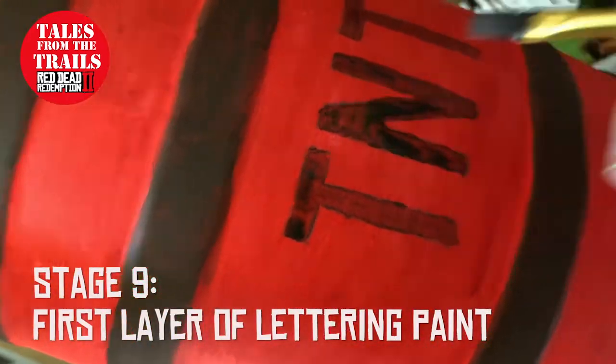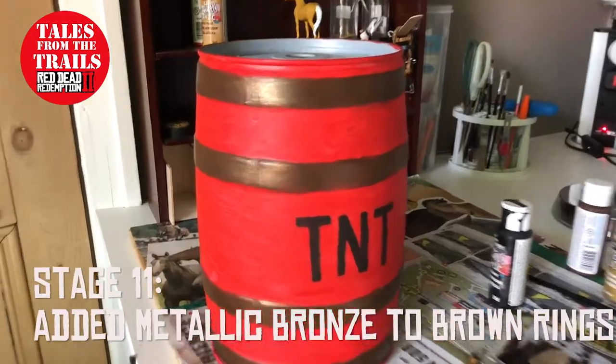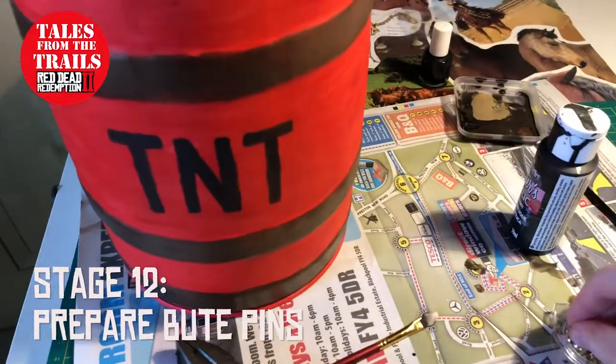Once this layer is fully dry, just go over it again with a darker paint. Then I went over the bands themselves with a bronze gold coloured paint — it's a metallic, so it gives it a little bit of shine.